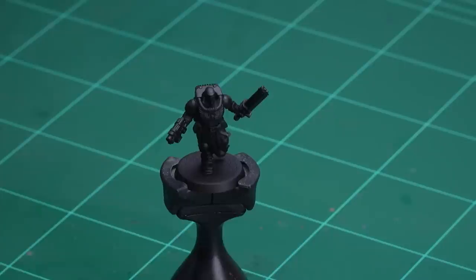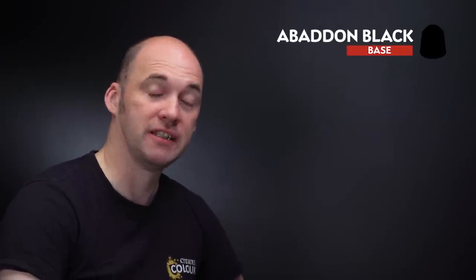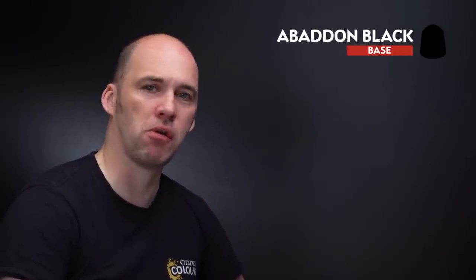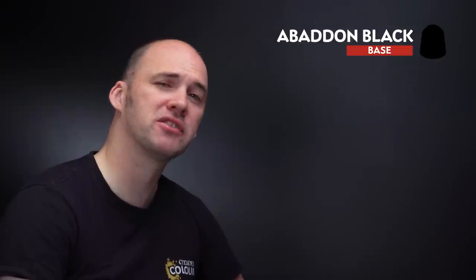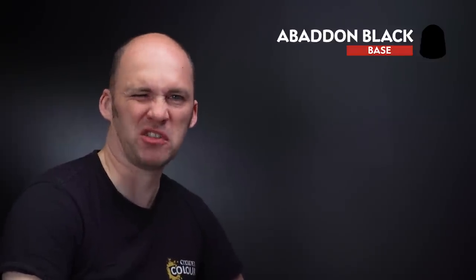The first model we're going to be painting is a Neophyte and we need to undercoat these miniatures. All of them are going to be undercoated with Chaos Black. The first colour we're going to use is Abaddon Black for the armour. Abaddon Black and Chaos Black have a slightly different finish, so that's why we'll paint the armour in Abaddon Black first because it just means it looks a lot better.